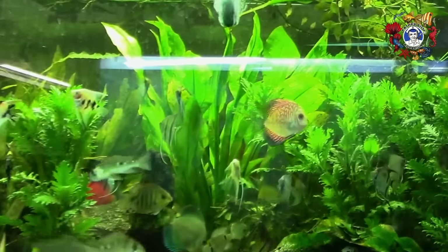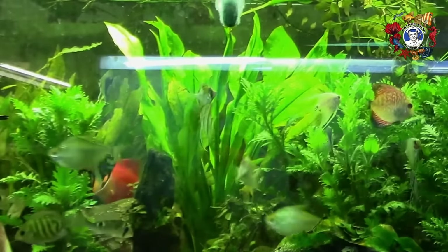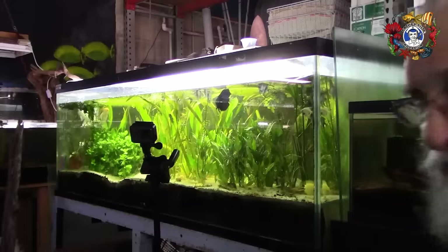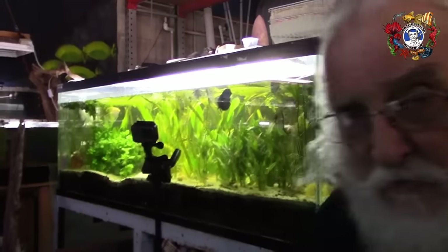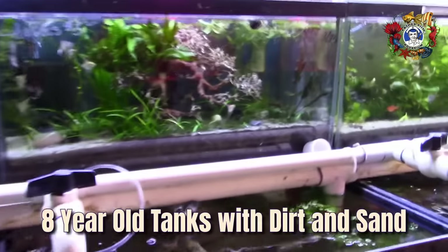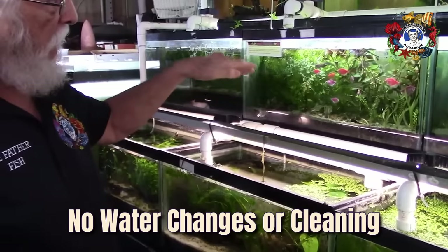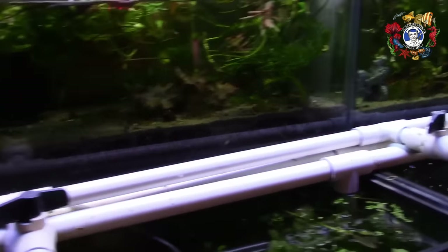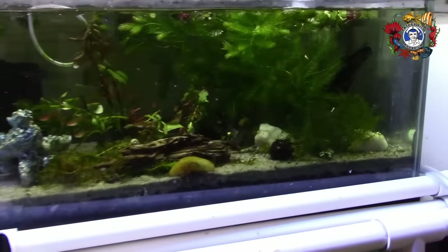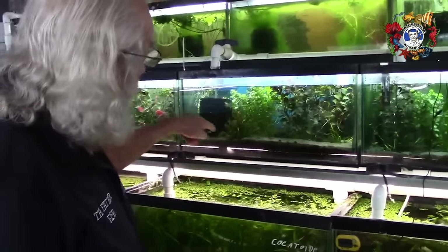And this is the third item — even for a tank like this, we rarely feed the fish, except for the bigger ones. The little fish don't get fed. Let's look at some of these tanks behind me. These were set up about eight years ago with dirt and sand. They have never been changed. They've never been cleaned. The only thing we've ever done is put plants in. We sell plants out of these, and we sell fish out of these — plants and fish are moving through these tanks.